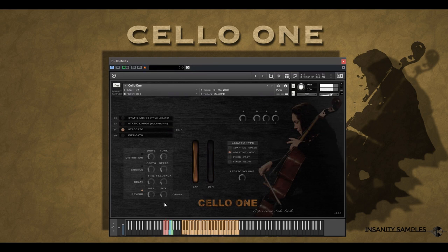Now staccato — biting and aggressive, I love the character in the performance here. Now pizzicato, which again can really take you there dynamically, with a Bartok-like snap at the higher end of the dynamics.